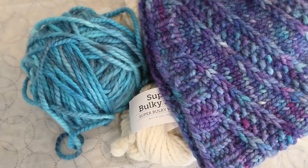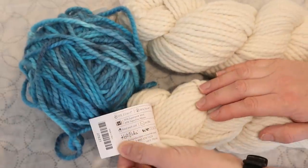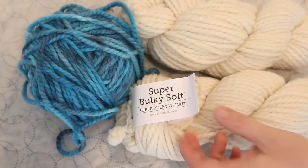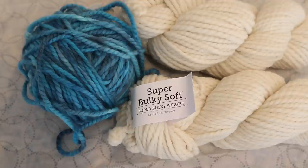I ended up frogging that hat and making this beautiful hat instead, but I still want to give it a shot. So I ordered two more skeins of Knit Picks Super Bulky Soft. This yarn is 70% superwashable, 30% super fine alpaca — a super bulky weight yarn with 87 yards per 100 grams. I need to keep in mind that even with higher contrast, there may be differences from the hat sample because the samples were knit with super bulky yarn with a yardage of about 90 yards per 150 grams. I knew that I would need to increase the number of stitches in the hat, which was really easy to modify.